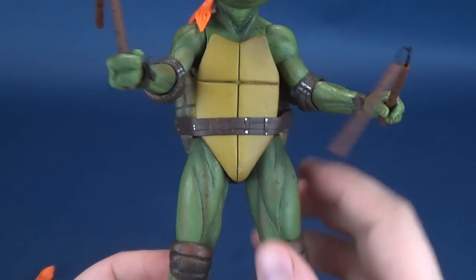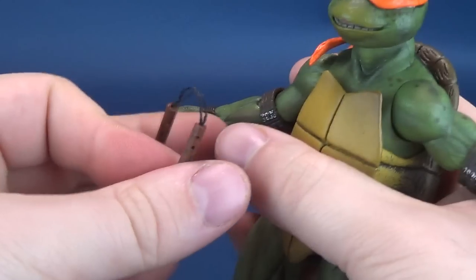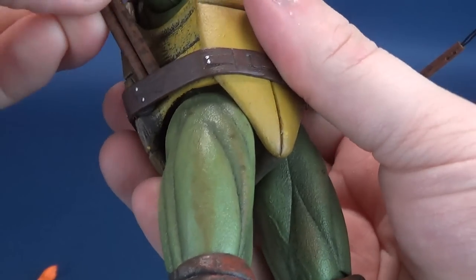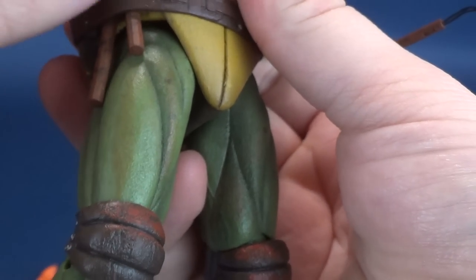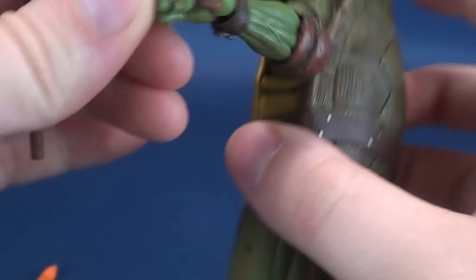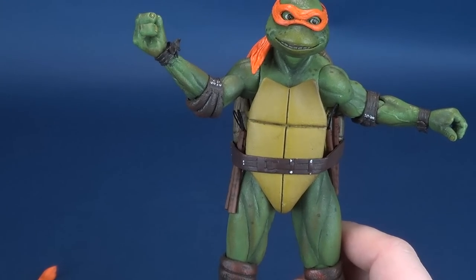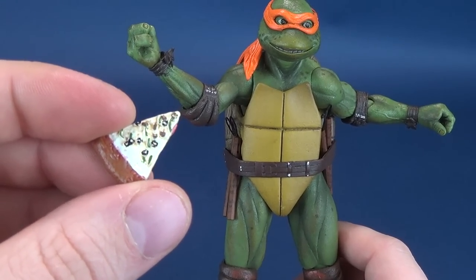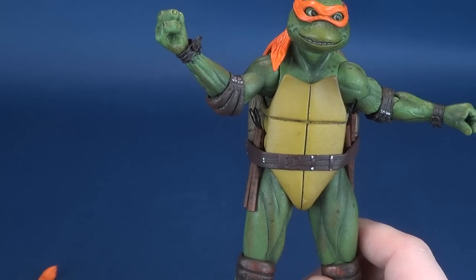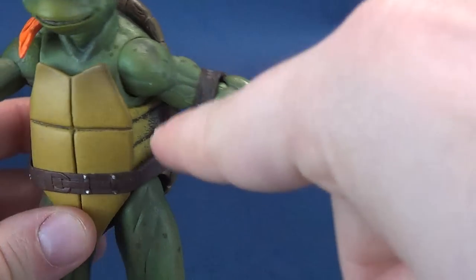Go ahead and get the nunchucks both into his hands — and there we go. You can have Michelangelo wielding both of them, and they have a natural spinning because they make use of real cording. Nice job there, NECA Toys. From what I can see, there's no real place to store them other than — if you move his arms out of the way — tucking them together to form a closer knit package, and there is technically a section at the side where you can just tuck them in. This is pretty much where he puts them in the film, if I'm not mistaken.